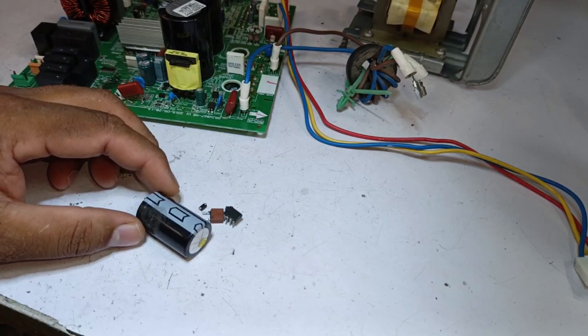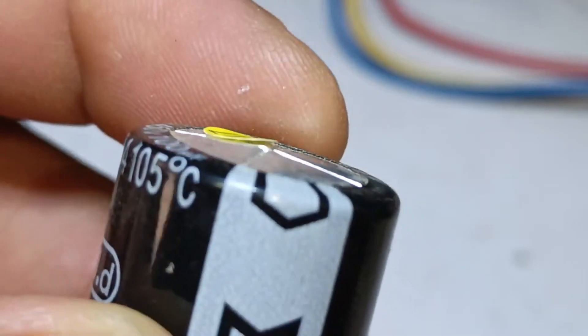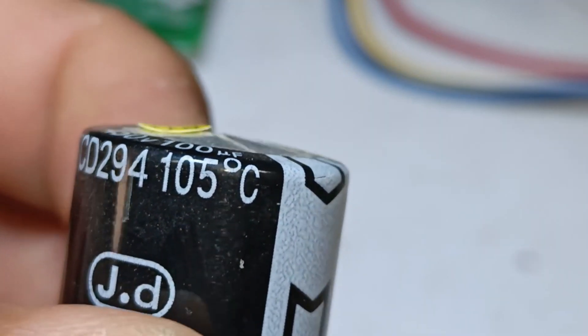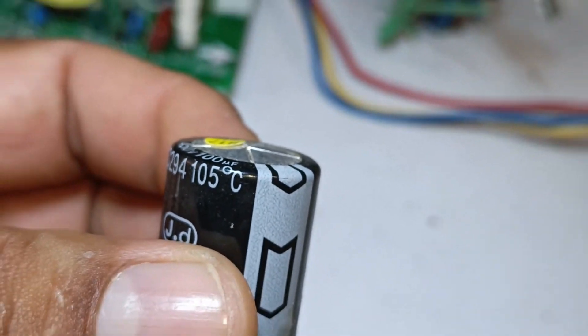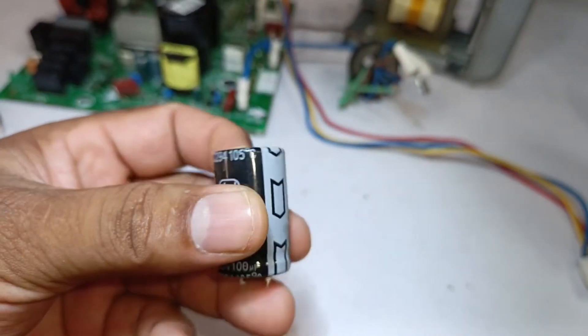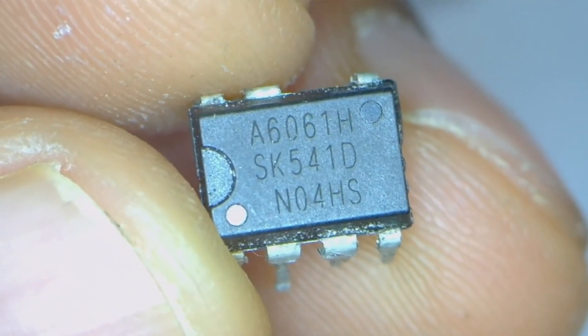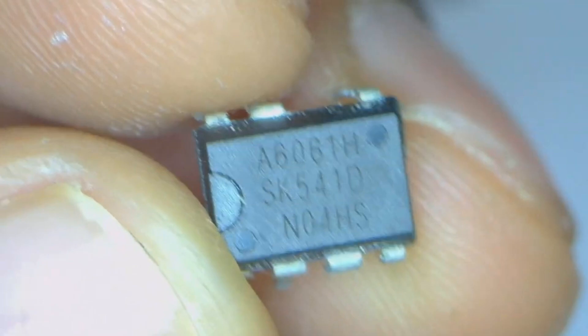The customer has brought these parts as well. If we look at the capacitor, it seems slightly swollen from the top. In such a situation, this capacitor will no longer function properly — it will work sometimes and sometimes it won't. It's good practice to immediately replace such a doubtful capacitor. The next thing is this IC; if we look at the number, it is A6061H, and it's a switching IC from the SCAN brand.